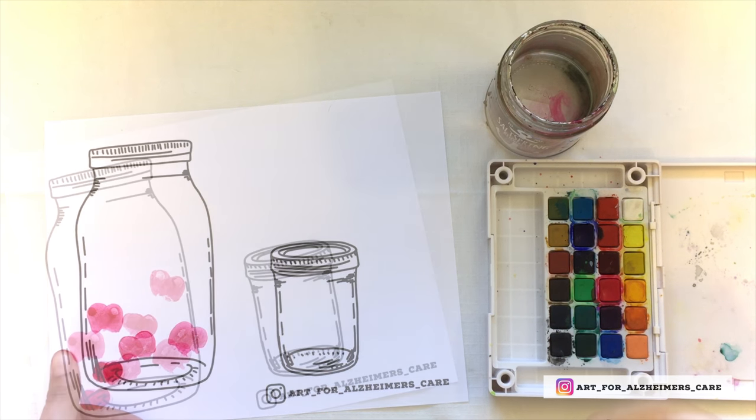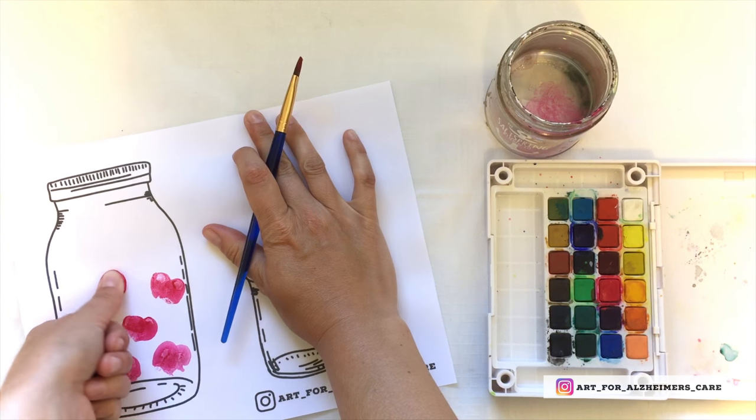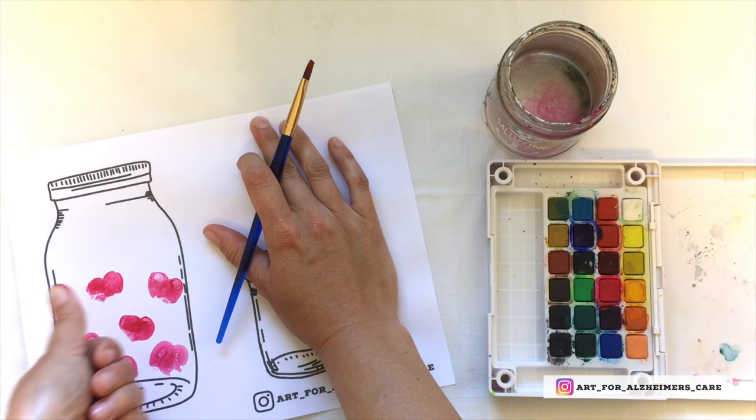Another way to do this, which also may involve hand-over-hand, is to press your finger directly onto the paint and then press onto the paper.